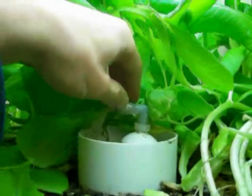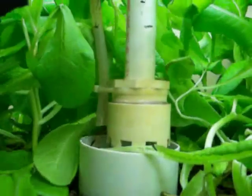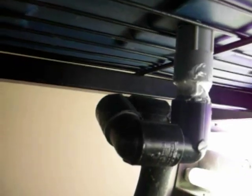This uses a bell siphon which is used for flooding and draining the system. It cycles about every 15 minutes. It's a little quicker than my greenhouse systems but for growing lettuce it works just fine.